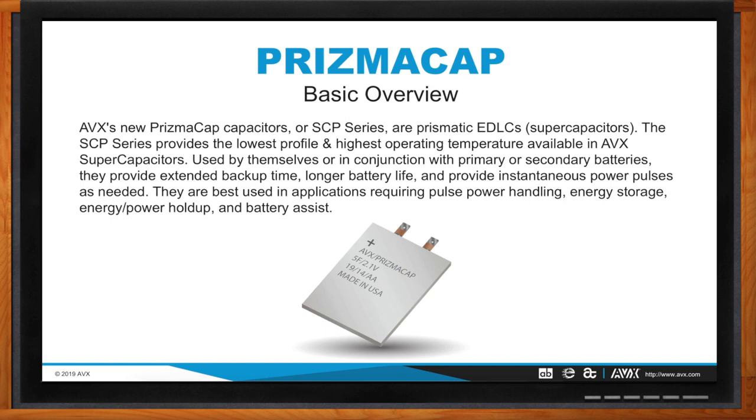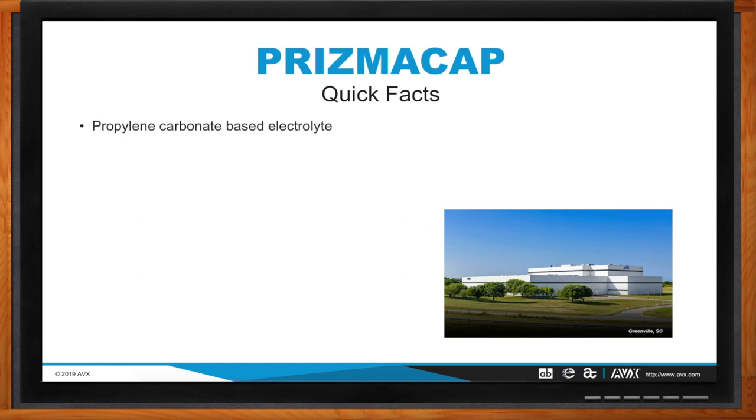Prismacap is actually going to use a different electrolyte system. It uses propylene carbonate, otherwise known as PC-based electrolyte. With propylene carbonate, it has a higher natural ESR in comparison to other electrolyte systems, lower voltage, however also a wider temperature range — some pros and cons to look at. Much higher flashpoint is probably a lucrative characteristic of PC compared to the acetonitrile seen in AVX cylindricals or the SCC or SCM series product.